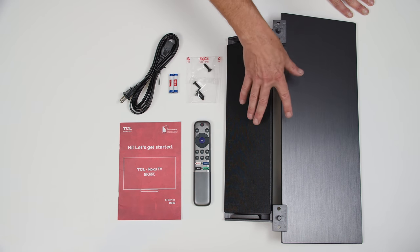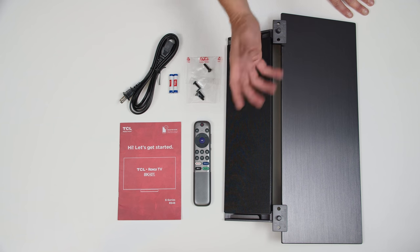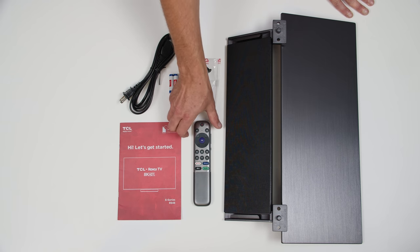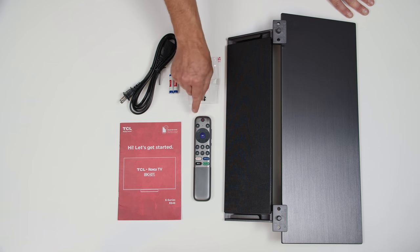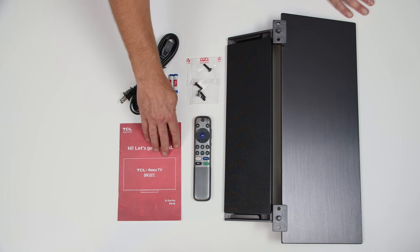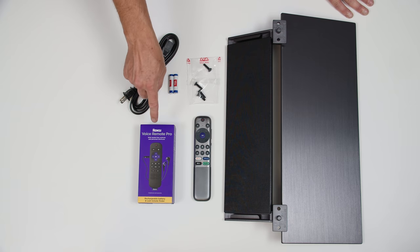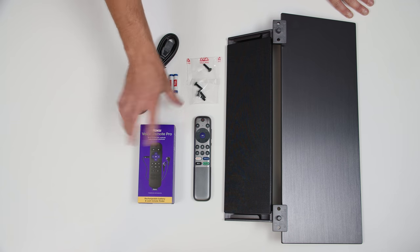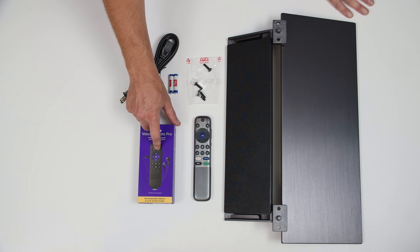All right, so here's everything in the box. We've got a different center-style stand, which I'm a big fan of already, especially for a 75-inch TV. The screws to go with the stand, batteries for the remote, and look at this — a very different-looking Roku TV-style remote. I like the look of that a lot. Power cord and some product literature. This Roku Voice Remote Pro did not come with the TV — Roku sent this along because they knew I was getting this TV, and we'll dig into that a little bit later on.